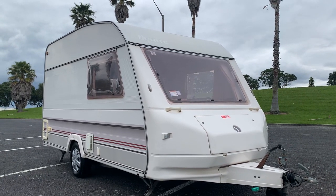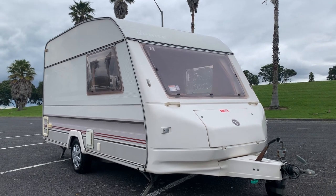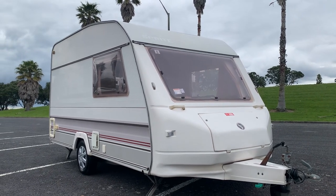Hello there, welcome to our latest listing. This is a 1994 Sprite Alpine Super two-berth and kitchen caravan.